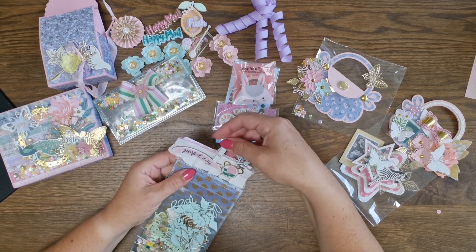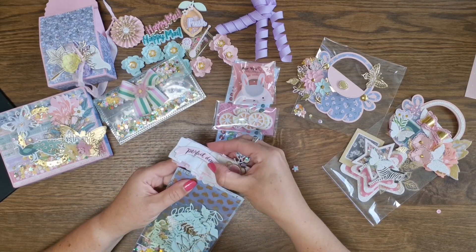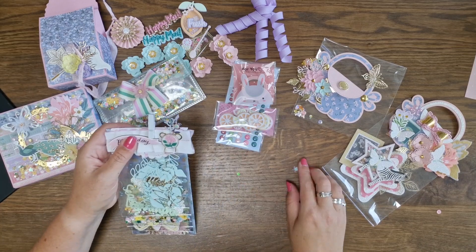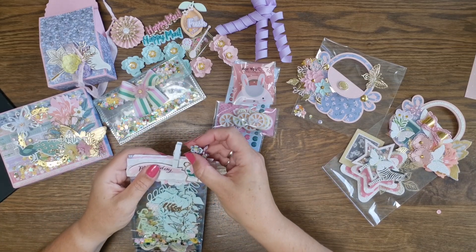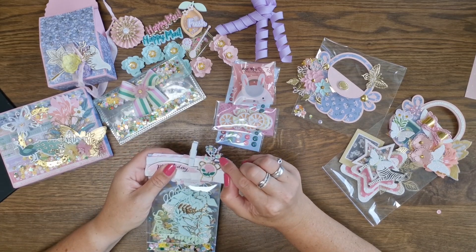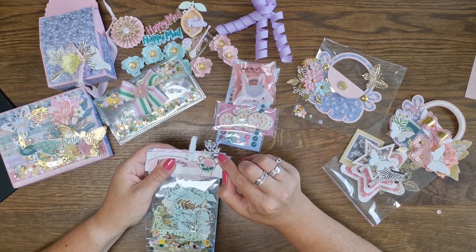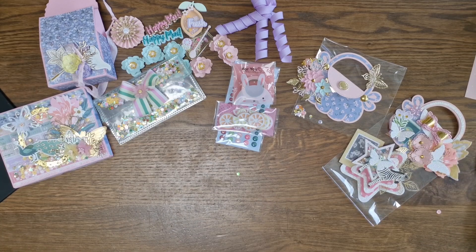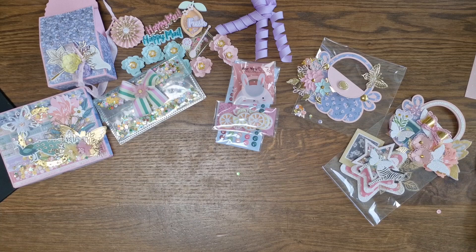And maybe I'm going to do that for you too — just cutting out some dies I have for you. Oh, there's a flower — I'm going to glue it down. Lovely, with the little sequins on top and the seed beads — what a cute idea! And then the last package.